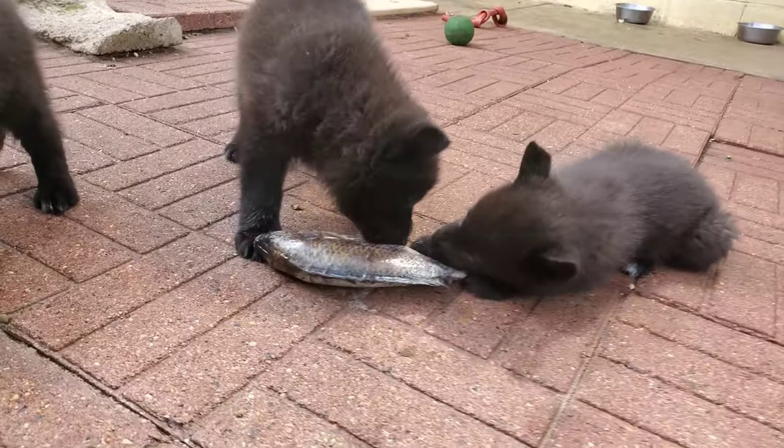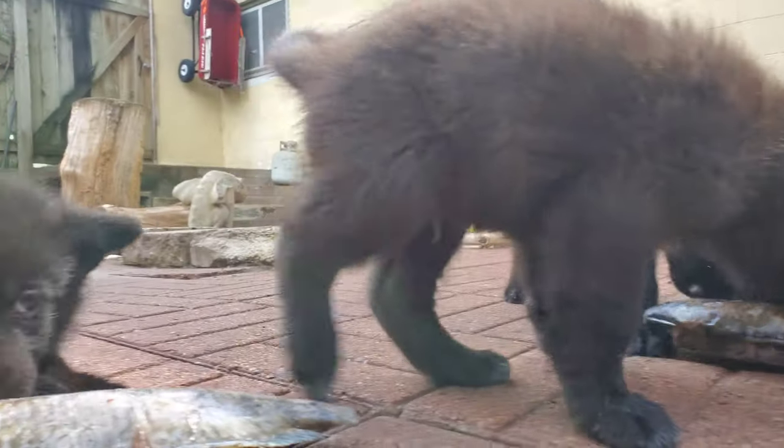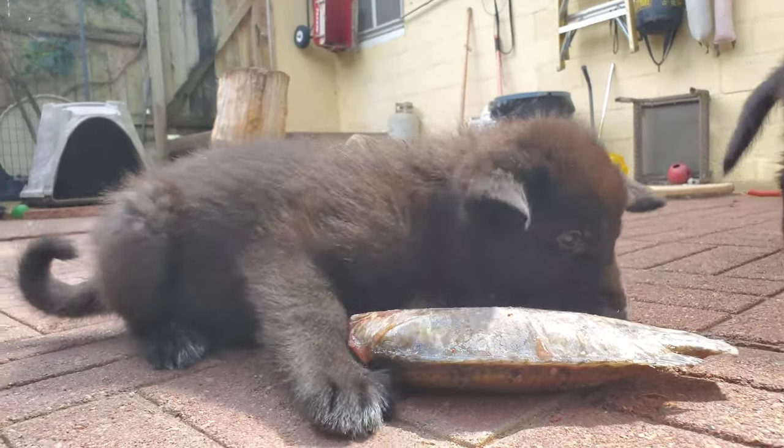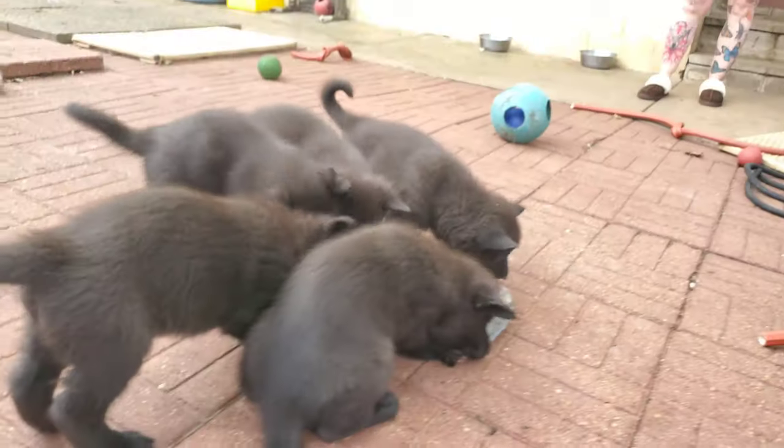I am the creator of the Renaissance Bulldog. I spent 25 years developing that breed — it's a healthy working breed of Bulldog. If you'd like to learn more about that, I've got plenty of links in the video description that will tell you all about it. It shows photos of the dogs working over the last 25 years and you can see the progress of the breed's development.